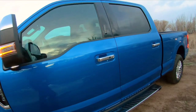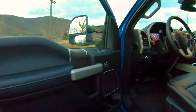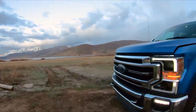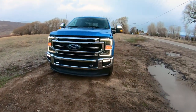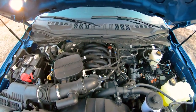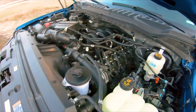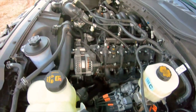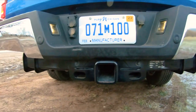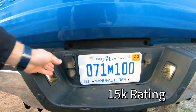Let's go ahead and pop the hood and take a look at the engine. There's that big 7.3 liter gas engine, and without all the diesel emissions equipment it's easy to get in there. You can see all the coil packs on top of the spark plugs — really open and easy to work on. This one does come with the 2.5-inch receiver instead of the 3-inch, which I think is overkill anyway.